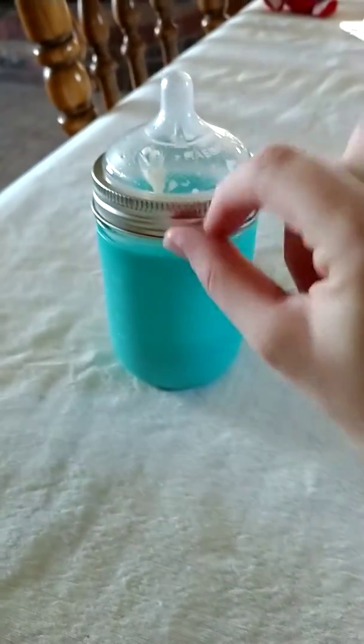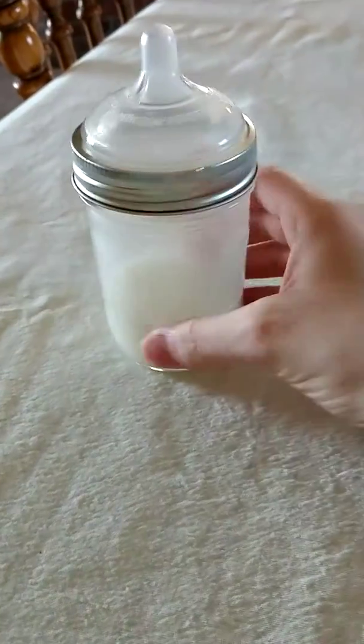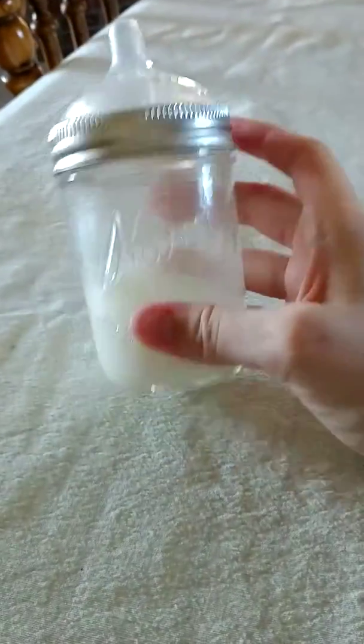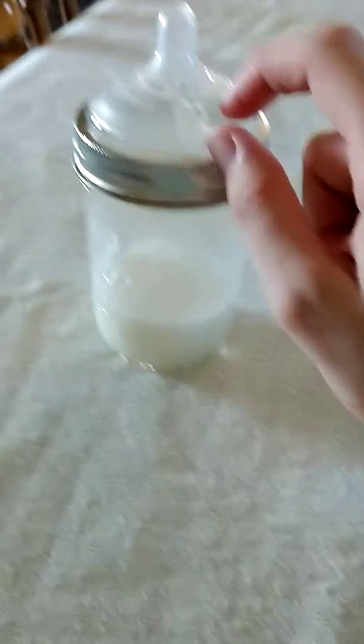Now I'll show you what the mason jar without the sleeve looks like. It is just a regular mason jar with a nipple. This is the Cure brand — you can get these at Walmart in a 12-pack for $8, and then you can just switch out the nipple.